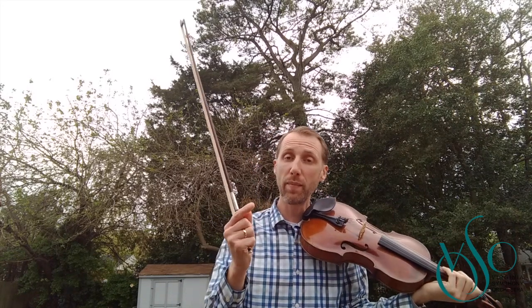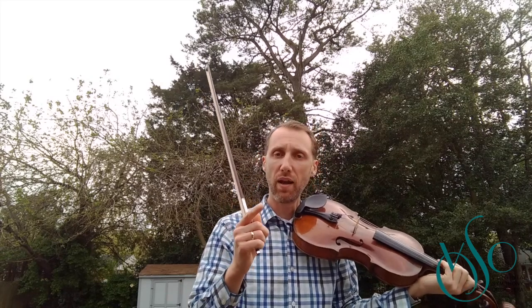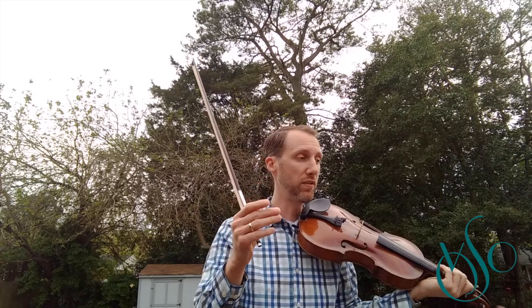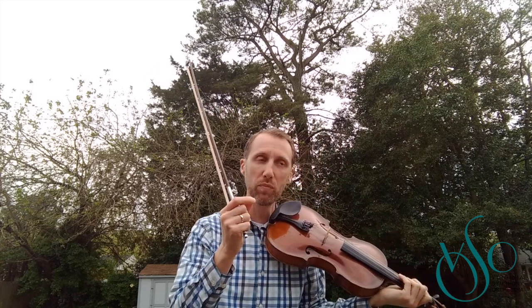Okay, so there's one time. I'm pretty happy with that — I don't think I made any mistakes in there. I'm going to try to do this three times in a row with no mistakes. Alright, so let's pick the tempo up just slightly.